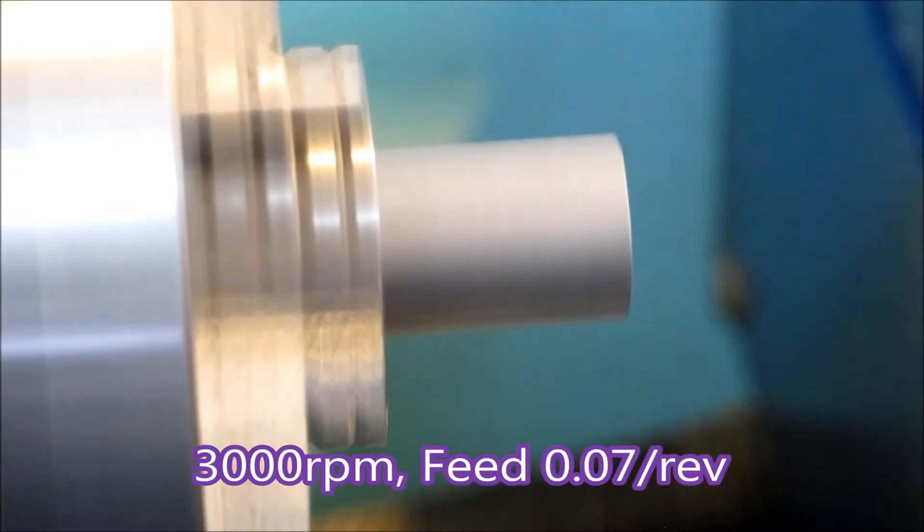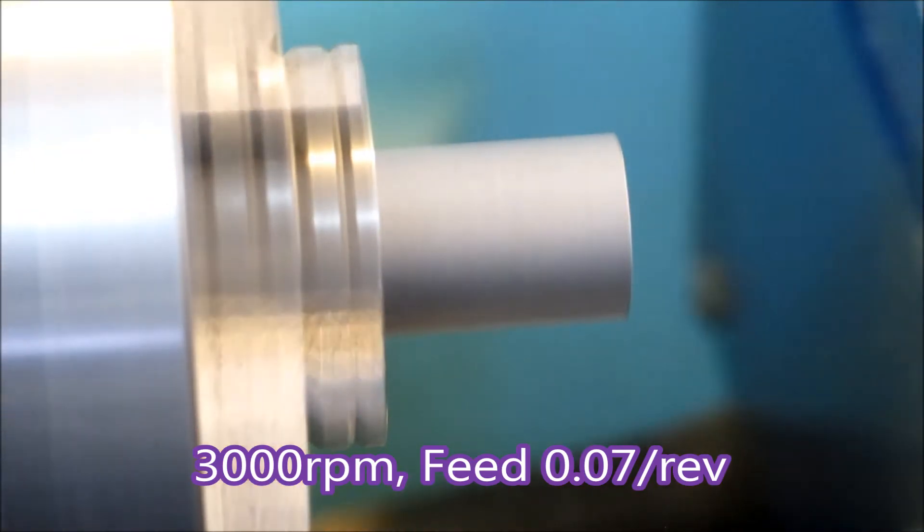Hi there. This part is being made from S12 14 free cutting mild steel and it's for a vintage BSA motorcycle.